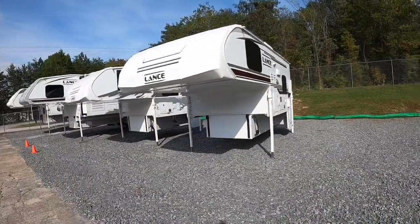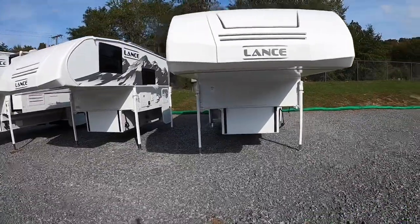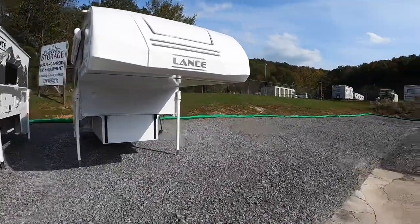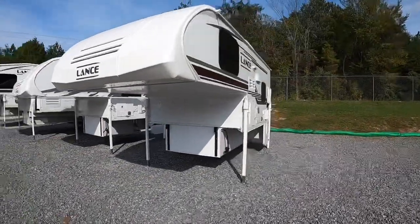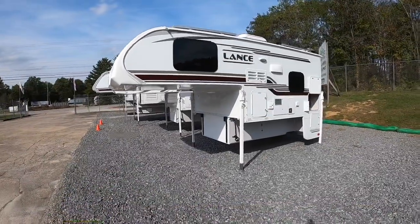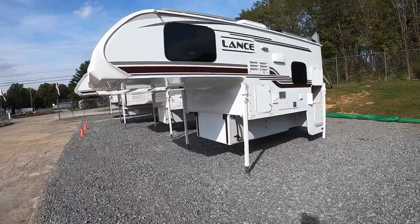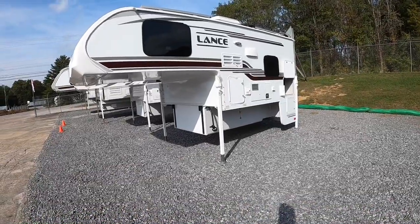This one being the lightest four season rated truck camper that Lance produces, it comes in weighing at about 2,260 with the options added — options being awnings and all sorts of stuff. This one's pretty much got it all: upgraded AC, all that good stuff. So that's including all of the added options, not standard features. It comes in about 2,260 dry and about 2,500 and some change wet.